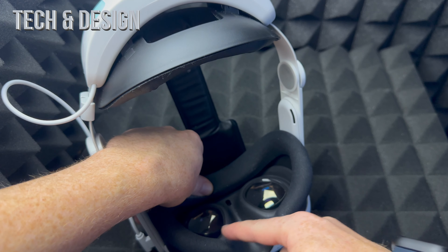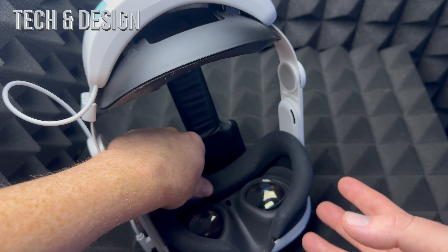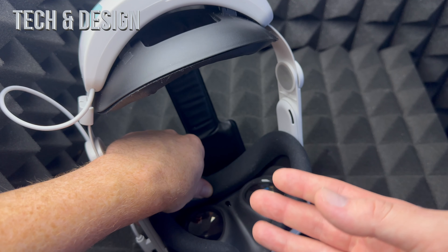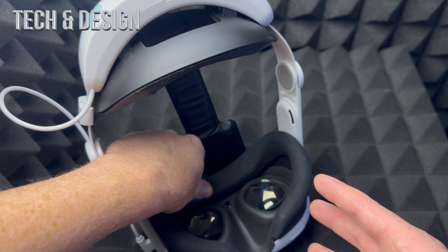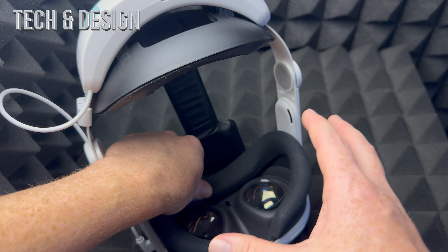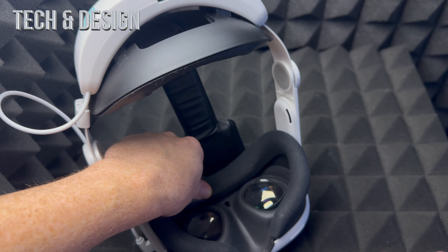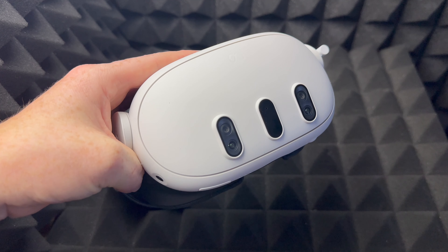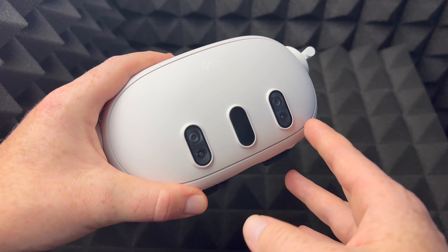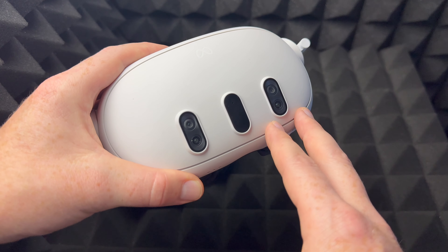Once you put it on, you can actually see everything around you as well. Inside your Meta Quest there are two lenses, and that's where you view everything. There's really no way to explain how this looks — even gameplay videos online aren't that great. It looks entirely different once you actually put it on.